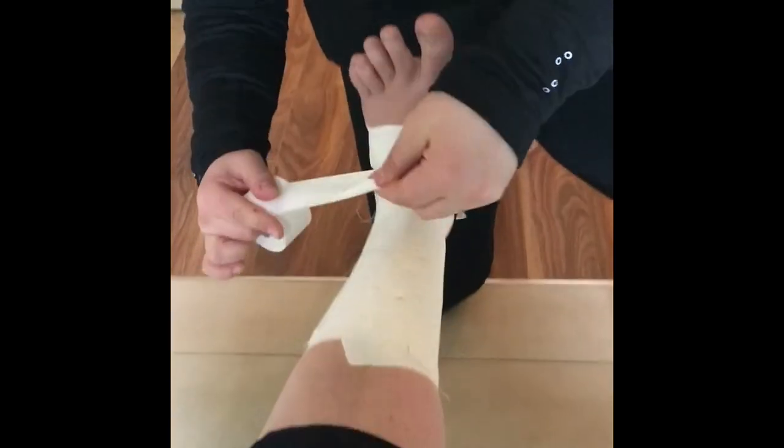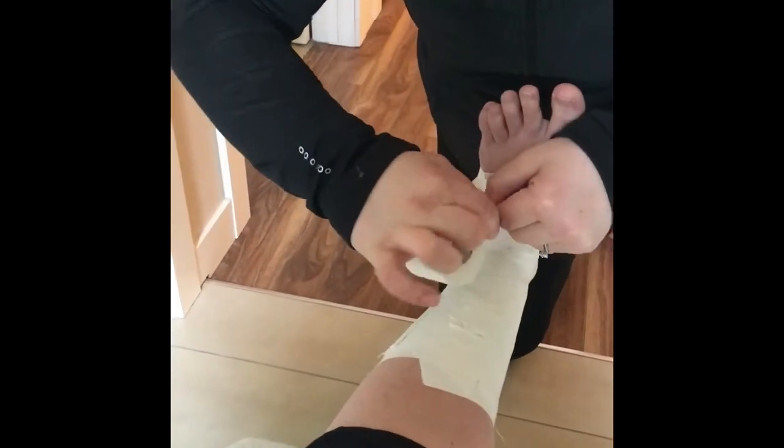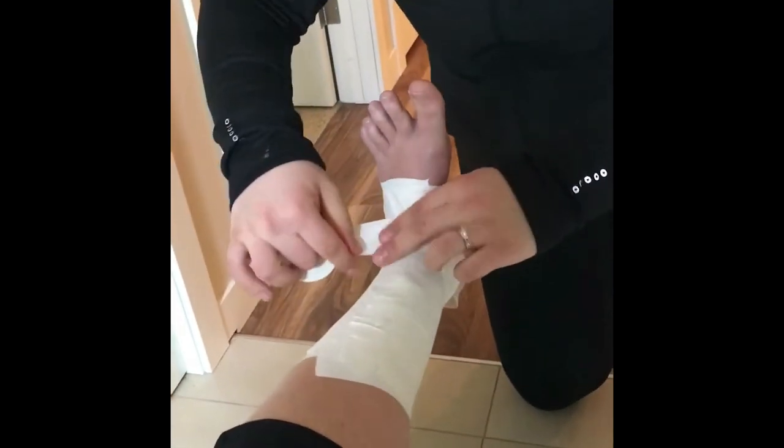We're going to repeat the heel lock sequence — cross, underneath, around, and back up — and again on the other side: cross, underneath, around, and back up.